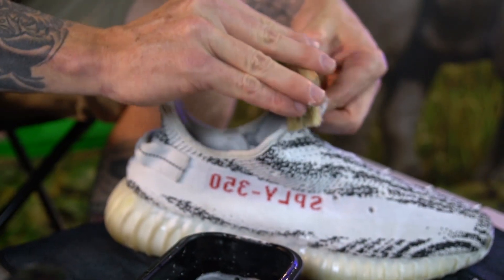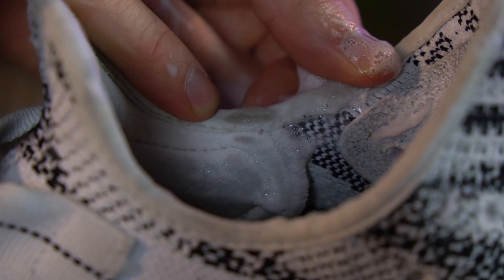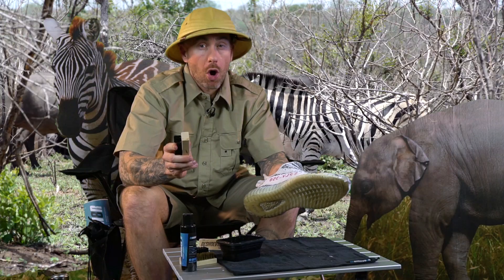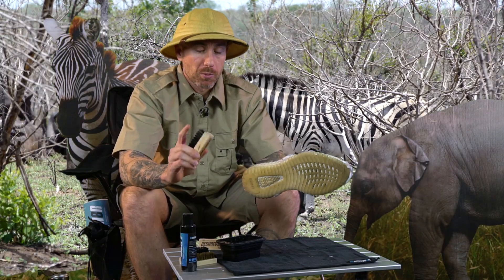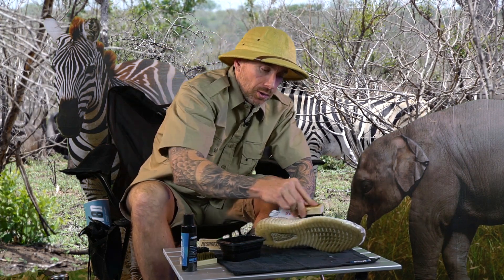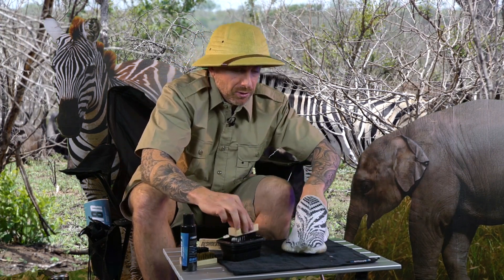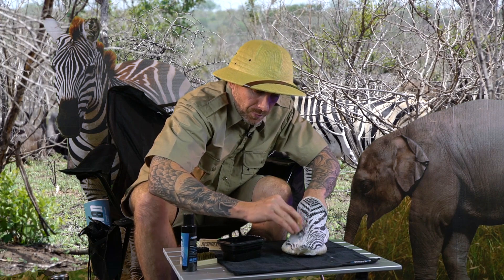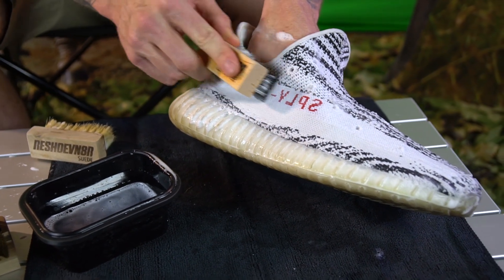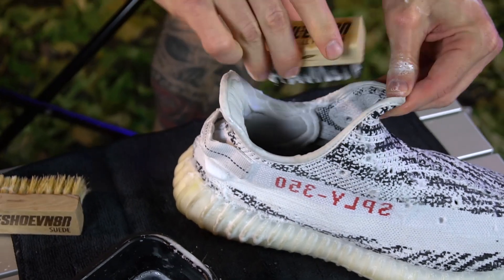With these zebras, you want to make sure you pay close attention to the ankle section here — that tends to get pretty dirty. Now that I've finished with the soft bristle brush, I'm going to move on to our new all-purpose brush that has slightly stiffer bristles and go over the shoe. It should be fine on this material and will allow it to get a better clean without damaging it. You do, however, want to be gentle when you're using the all-purpose brush, just in case the material is delicate.